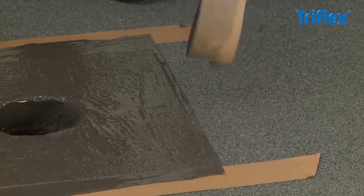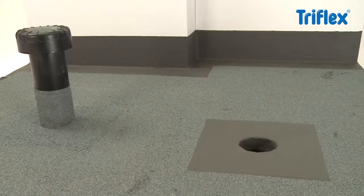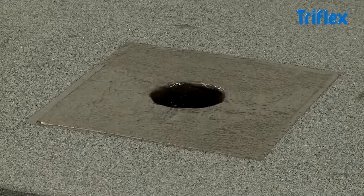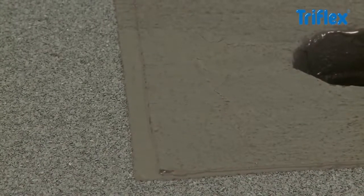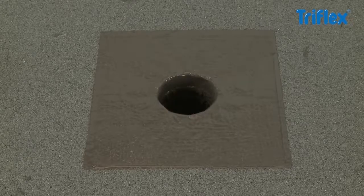Remove the masking tape while the waterproofing is still wet. The result is a cleanly finished detail, waterproof, with no seams or joints. It takes just 30 minutes for the waterproofing to cure and become fully rainproof. The short curing time of Triflex Pro Detail allows swift completion and offers working security even in unpredictable weather conditions.